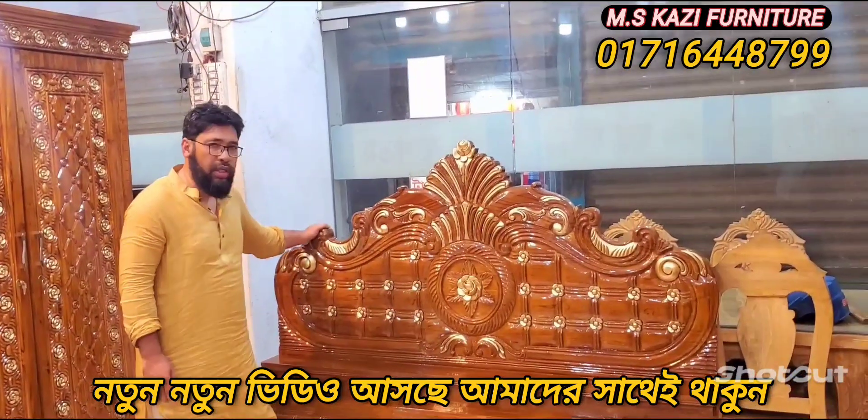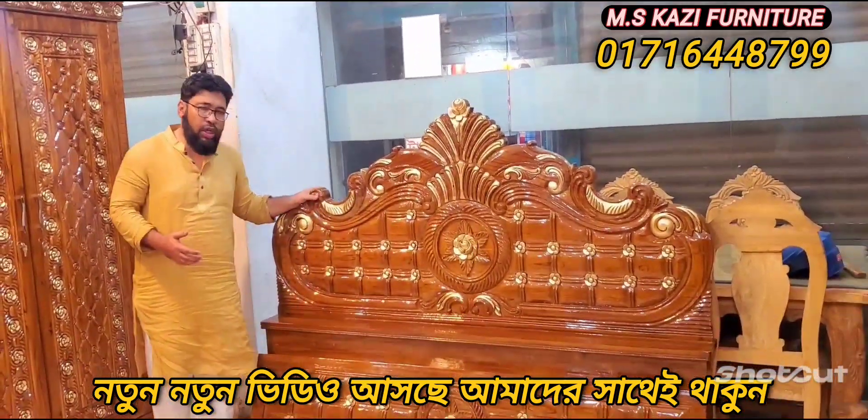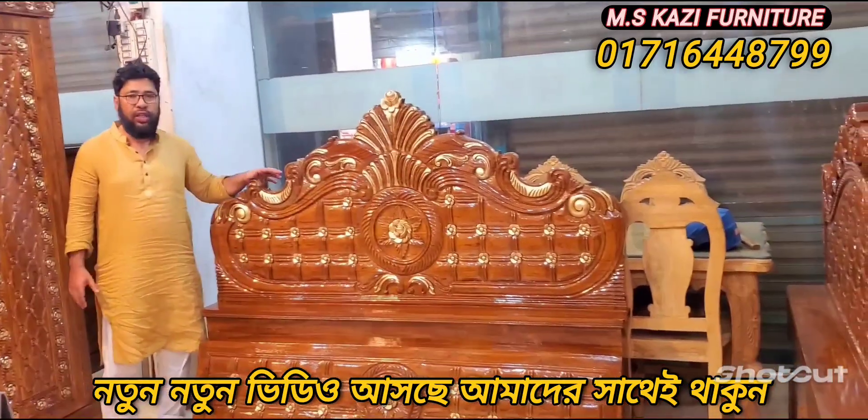Hello, welcome to Karbishwa. Today, I am very good to see you. We are here at first.